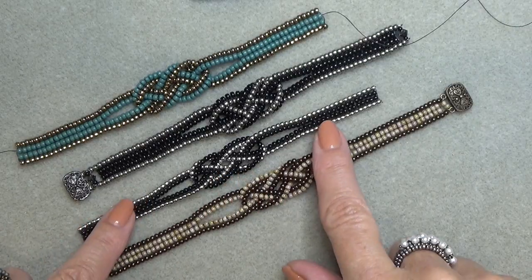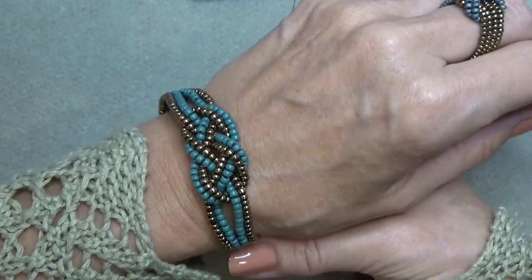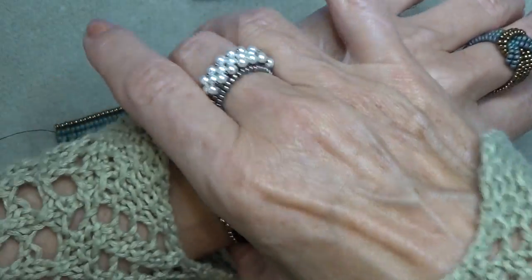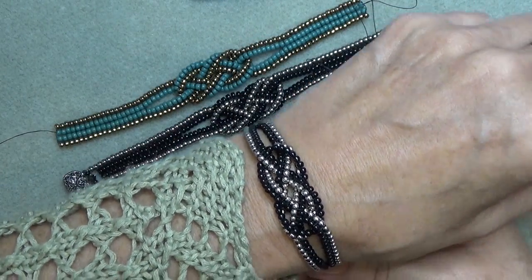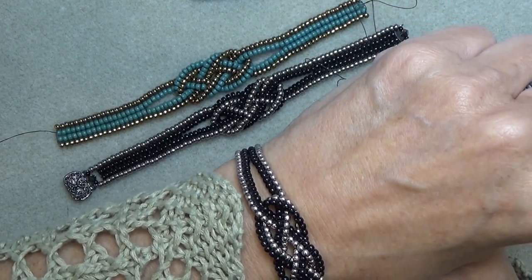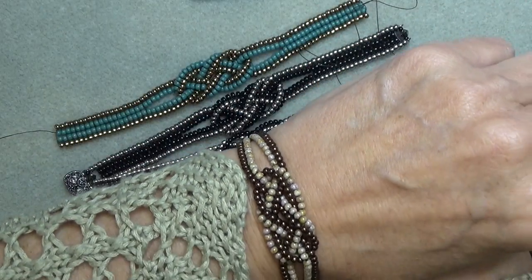I have it here in two bead sizes. I don't have a clasp on this one yet — using 8/0 seed beads, and it's very pretty in 8/0s, a little chunkier but I think it's lovely. Then I use these two millimeter druck beads — two millimeter round Czech druck beads — and I totally love it in these beads. They're not as big as an 8/0 but bigger than 11/0, and they're round. I think it makes a very pretty, delicate bracelet.